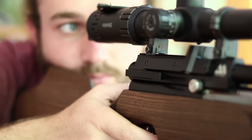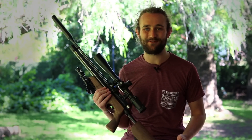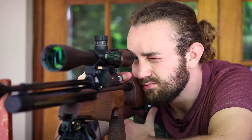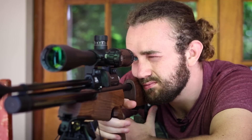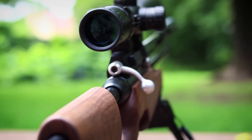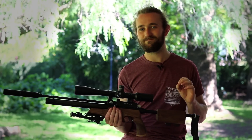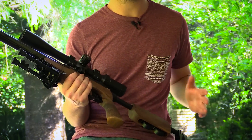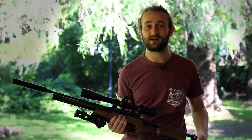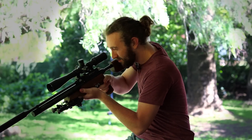The newer S500 and S510 models feature side lever cocking, which I think is the cocking mechanism of the future — it's smoother and easier to use. But there's something about a bolt action that I still really love, and the bolt action on this rifle is as good as they get in air rifles. It's incredibly smooth, it never gets stuck or feels jammed. Although the 12 foot pound version was much easier to cock, this 30 foot pound version is really not too bad. It does feel a bit stiff when you load it for the first time, but once you get used to it, it's an absolute dream.